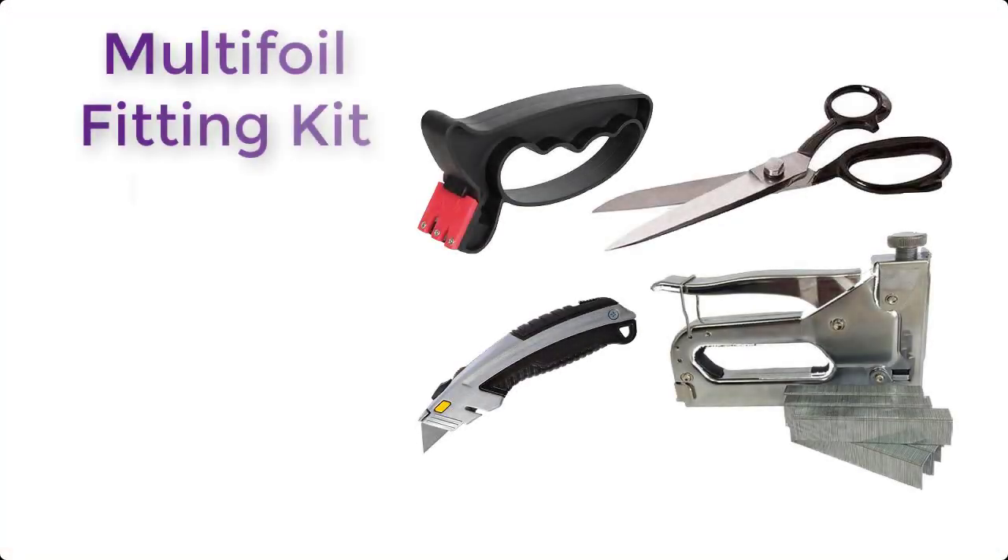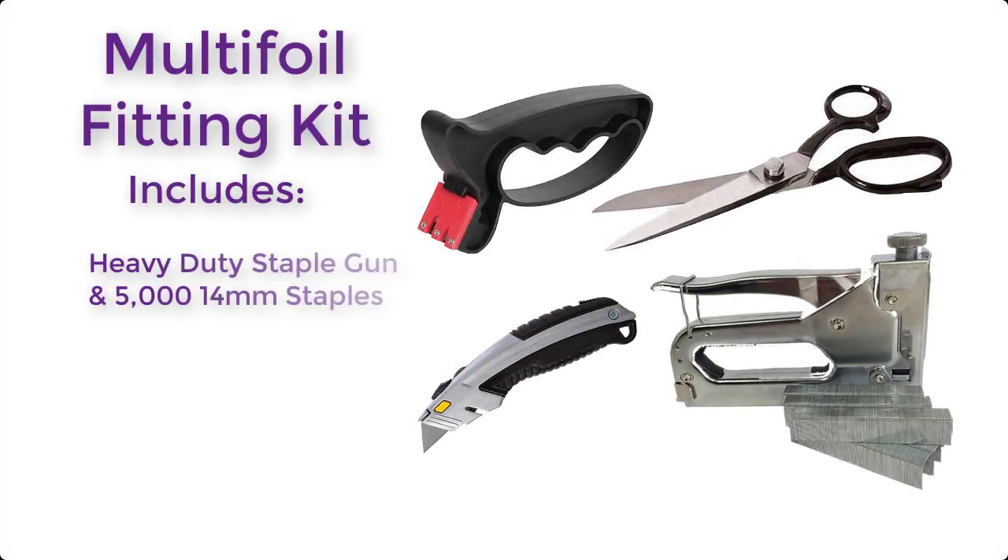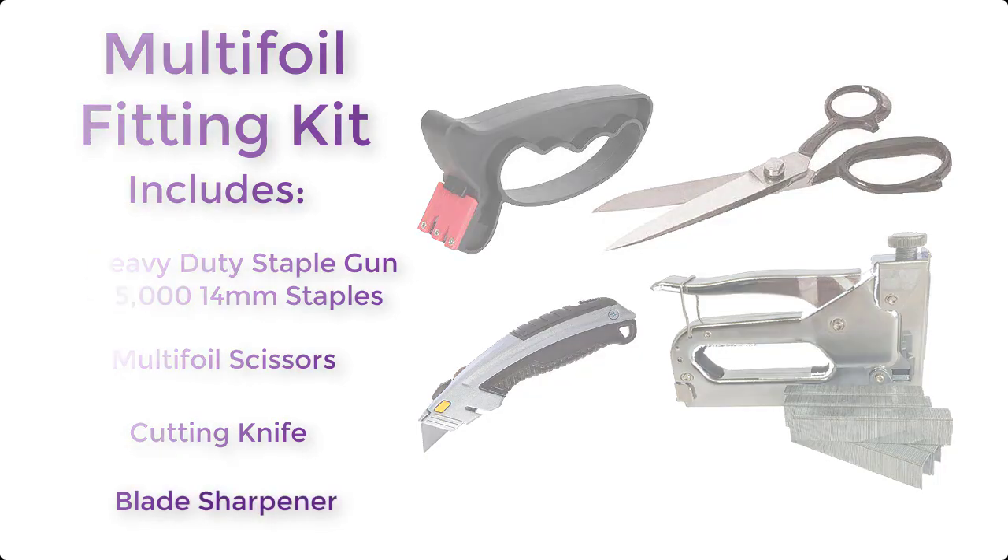The multi-foil fitting kit includes a heavy duty staple gun and 5000 14mm staples, multi-foil scissors, a cutting knife, and also a blade sharpener.